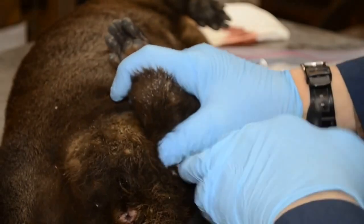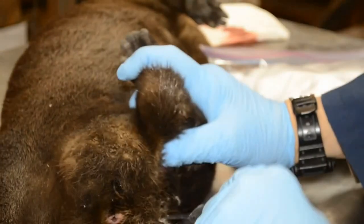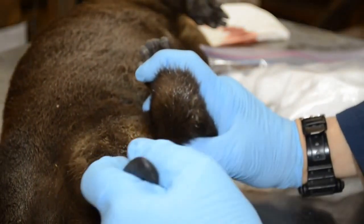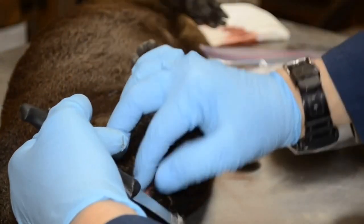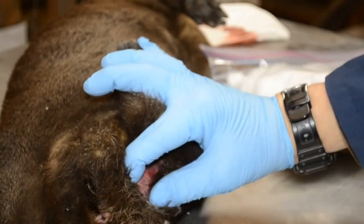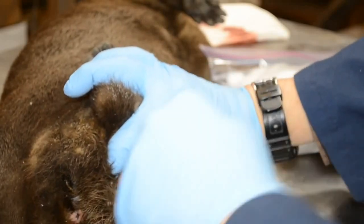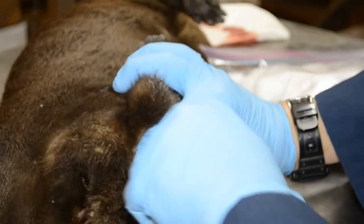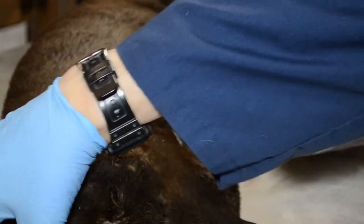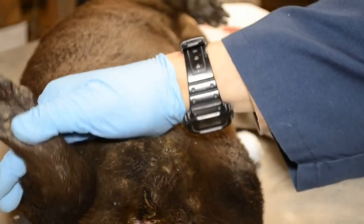Huge scrotum sack — this was a powerful breeding male. We're going to go around and go behind the anal opening here. Now I'm going to start on the other hind leg, going through the same way.